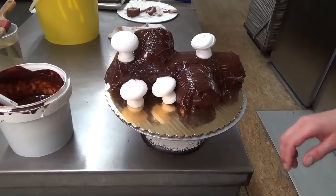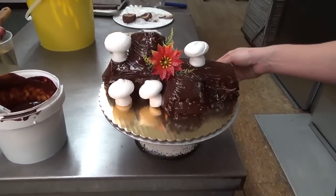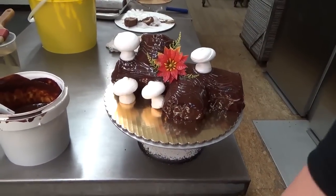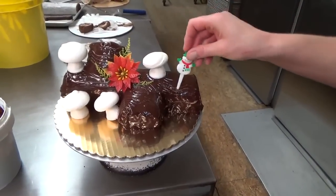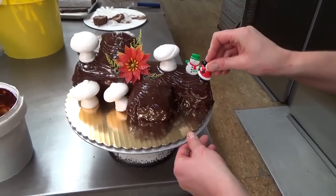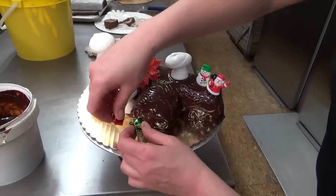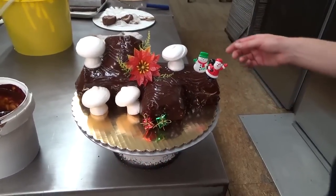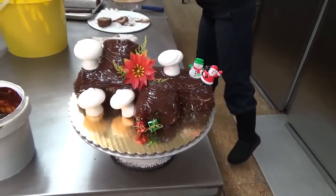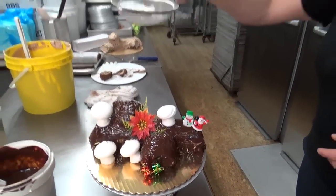We sell this in the store — I sell a lot of these for Christmas. We kind of decorate it with this little plastic poinsettia, and then I also put a little pick in here — Santa and Frosty. You don't have to do this part of it, but I kind of like it. Yeah, it's cute. And then we'll do a last addition of some snow on our Yule log.